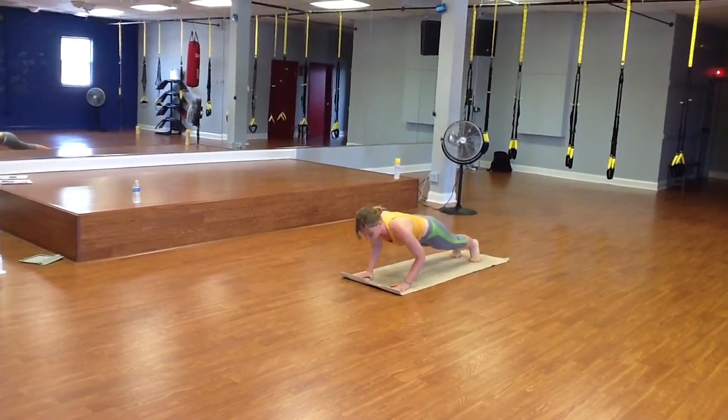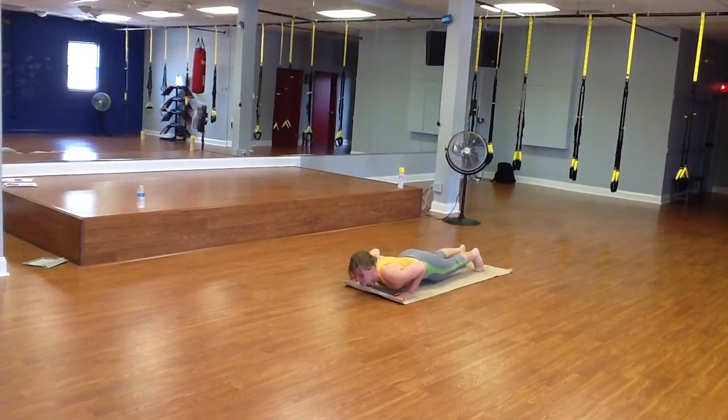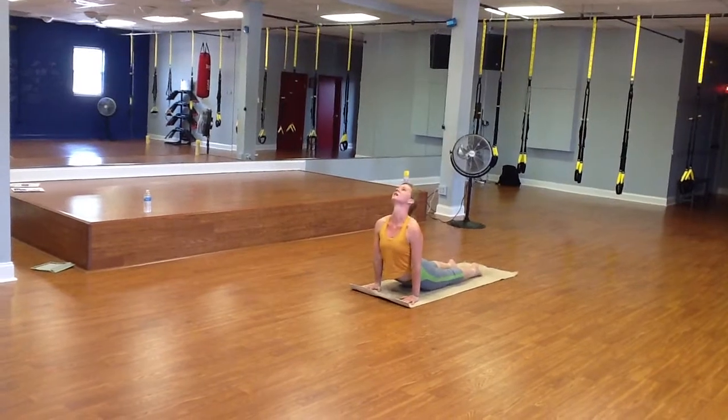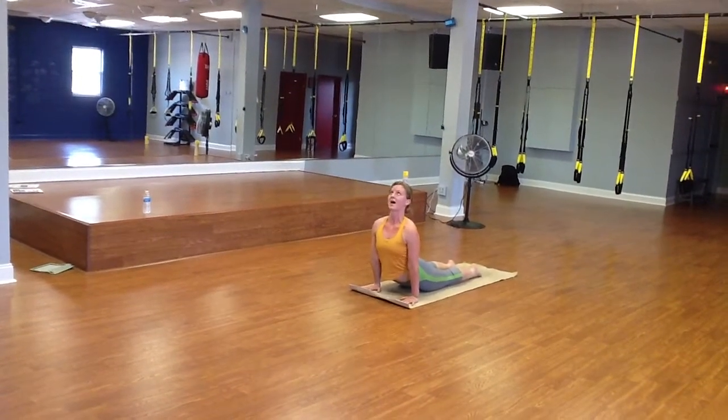We're going to exhale, bending in the elbows, lowering down the push-up — knees can be down. Inhale, lifting through into an upper dog, top of the feet, stretching out the back.